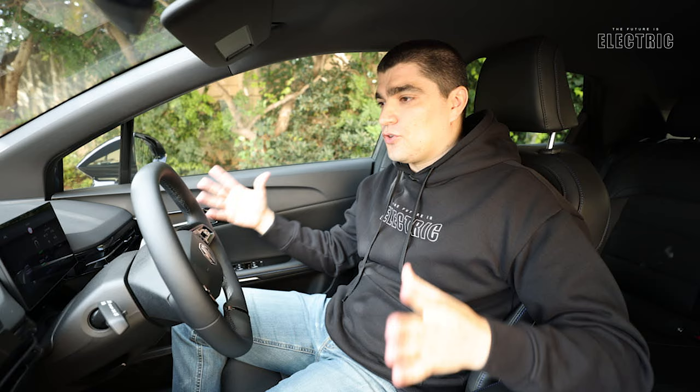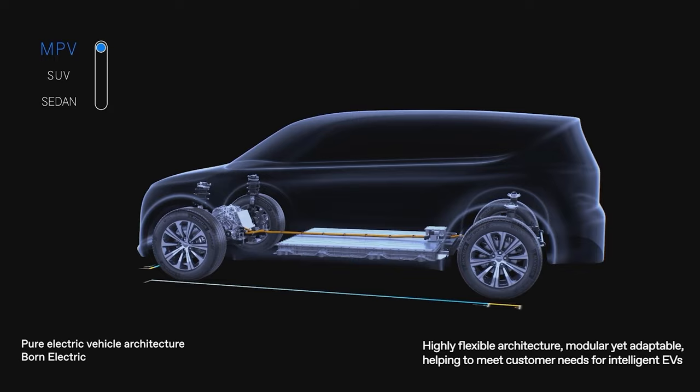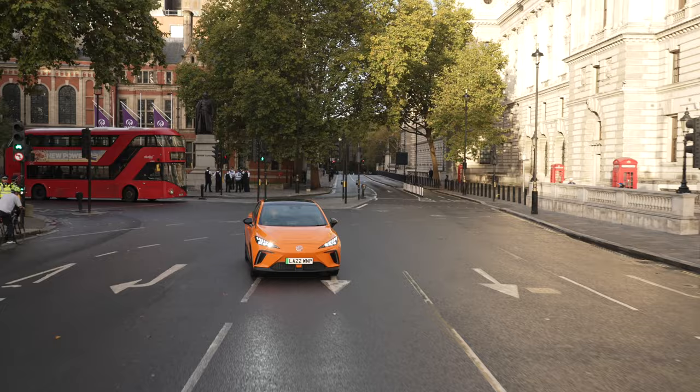This platform works for small sedans like the MG4, larger SUVs, and even large multi-purpose vans. The platform currently uses a 400-volt electrical architecture, which is commonplace, but critically it is going to be upgraded to an 800-volt architecture very soon. More voltage means faster charging, and 800 volts will bring charging times down to nearly the level of refilling a gas-powered vehicle.